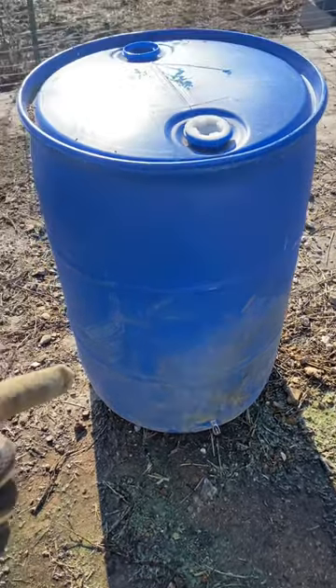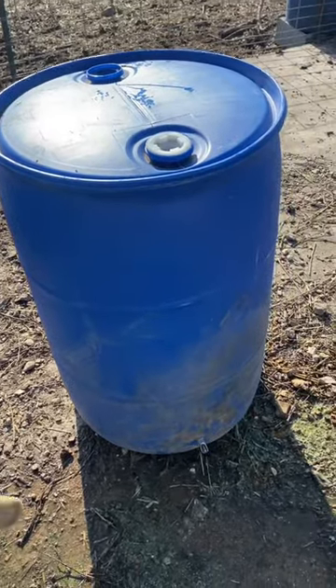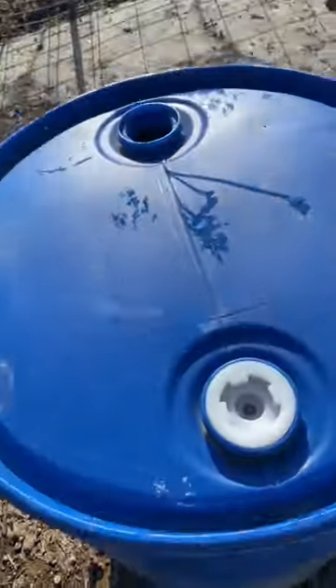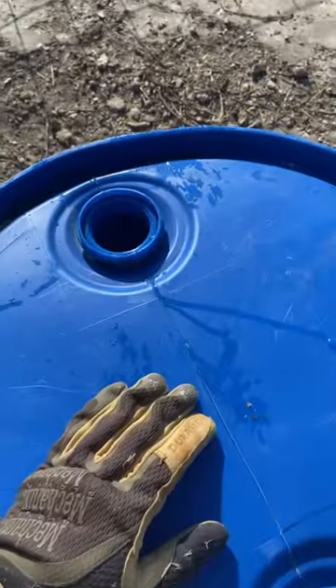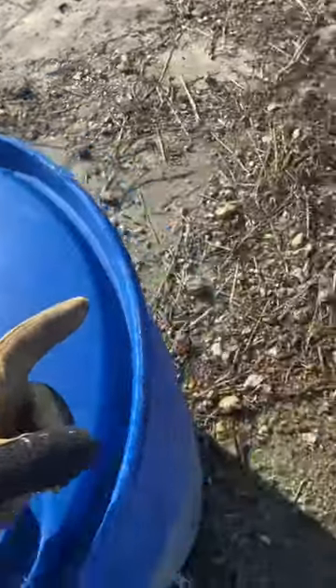Quick little reminder: if you do barrel waterers like these for your pigs, completely empty them out and rinse them out every once in a while, and put something over that bunghole. I don't normally cover it because it's just easier to fill, but I just poured this one out.